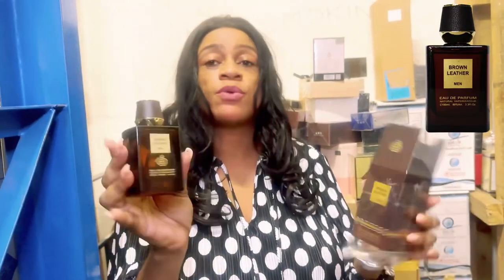This is a Tom Ford Ombré Leather dupe and it's a very good one. I get that nuttiness — it's definitely there — and there is that spiciness too. Very good actually, and for the price, because Fragrance World fragrances are very affordable. This Brown Leather for men is going to be a six to seven hour wear, because the actual Ombré Leather scent profile is quite thick, heavy, dense and concentrated, and I'm already getting that.